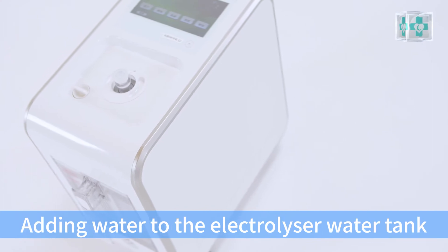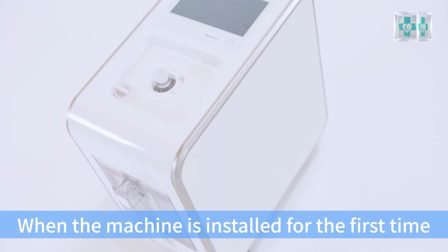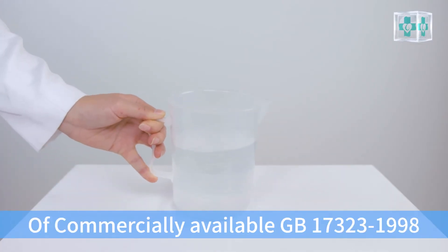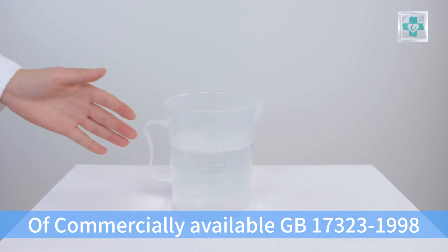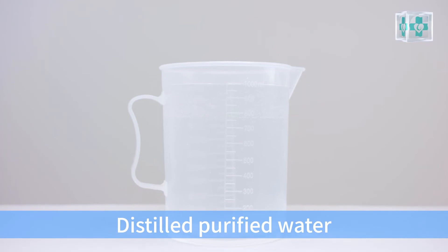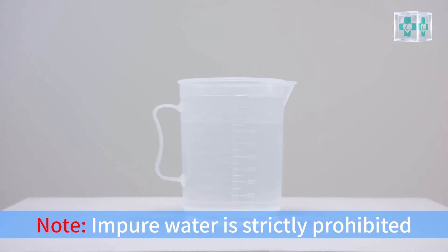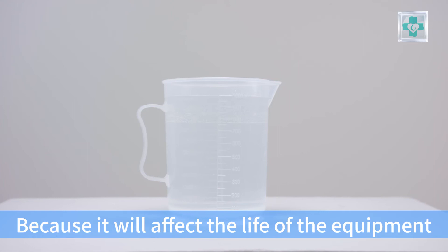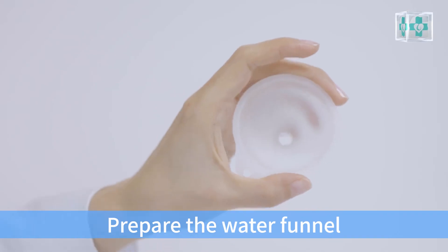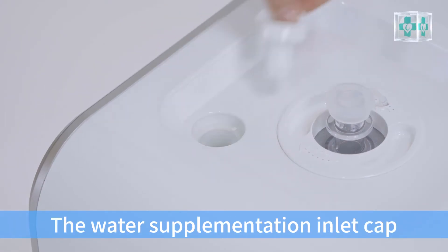Adding water to the electrolysis water tank. When the machine is installed for the first time, prepare about 6 liters of commercially available GB17323-1998 distilled purified water, or the special water provided by Asclepius Meditech. Impure water is strictly prohibited as it will affect the life of the equipment. Prepare the water funnel.